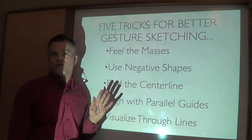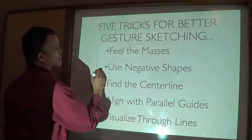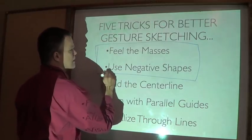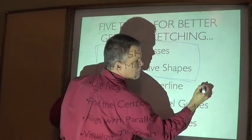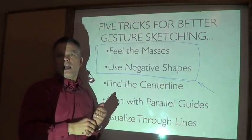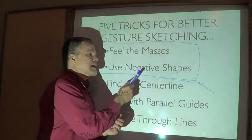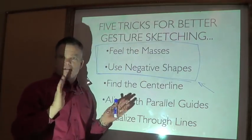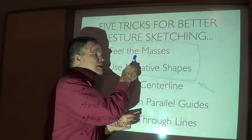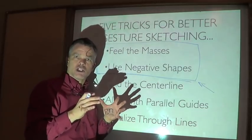With the non-photo blue pencil, here are the five basic strategies we're going to use, in two groups. The first two - feeling the masses and using negative shapes - are my most fundamental go-to starting points. I'll either start with a negative shape and add masses onto that, or start with masses and carve those with negative shapes. Different drawings can start either way, but it starts this way and gives you the ability to chunk in your basic shape.